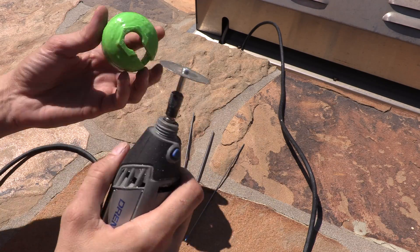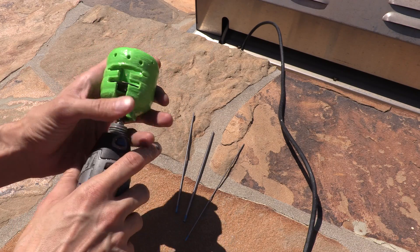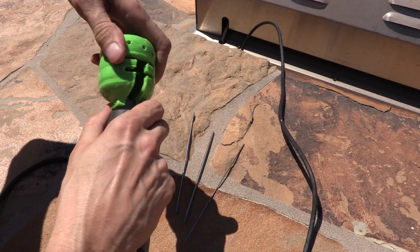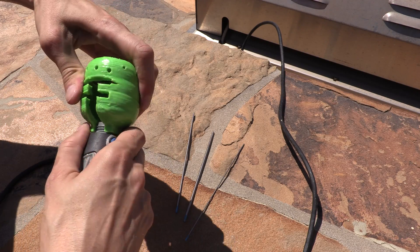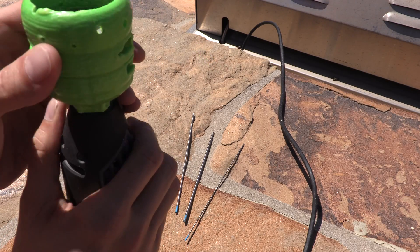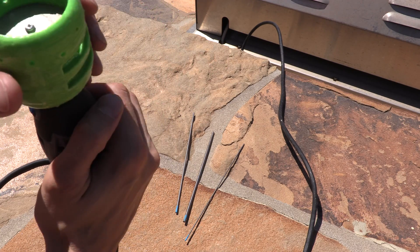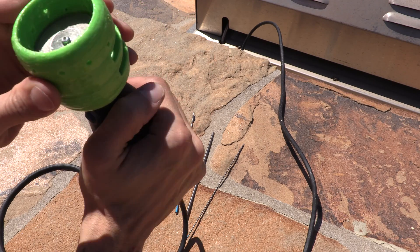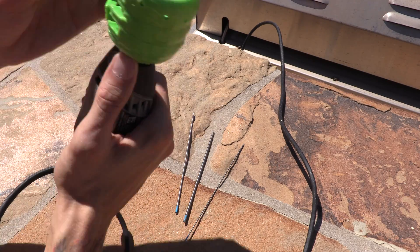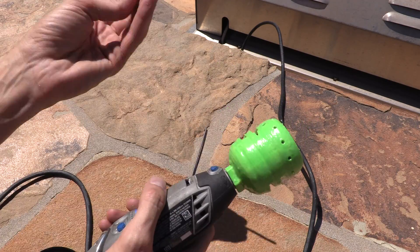Alright, I'm gonna go ahead and set this up here, slide that in, and thread it. There we go. As we can see, all the holes are sitting a little bit on the opposite side of the disc. Go ahead and rotate that out, get that nice.